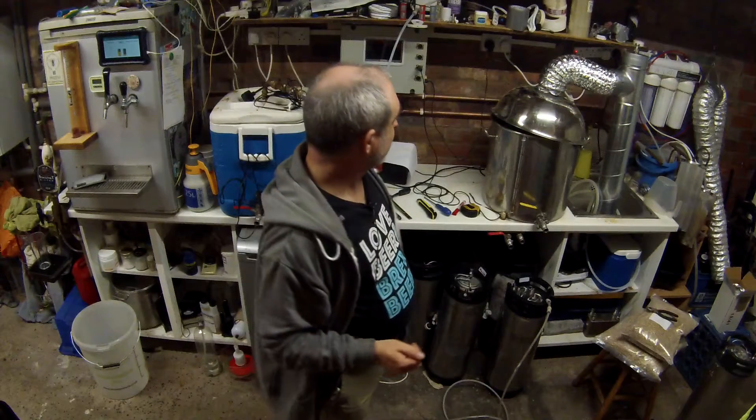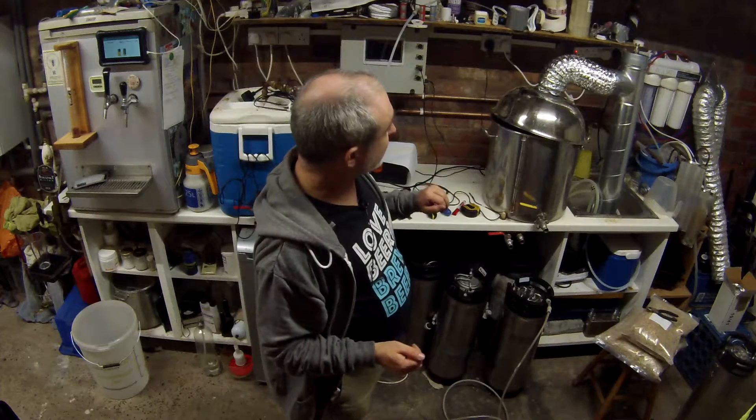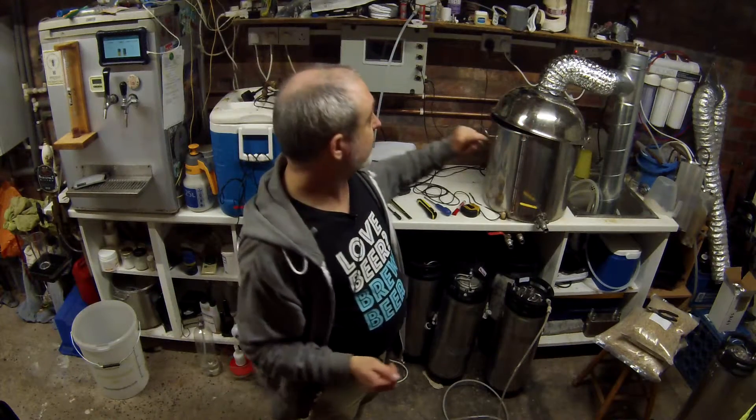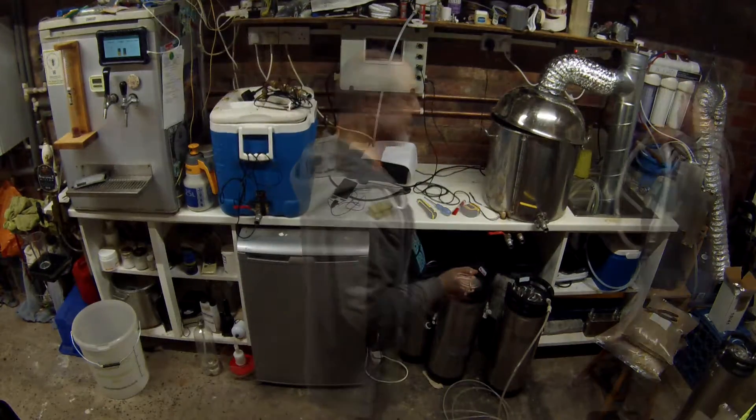Okay, so looks like we're now connected up. Coming up to a boil, it's time to give it a test. I'm going to connect the water up, see how we're getting a spray going, and then we'll see how it goes from there.